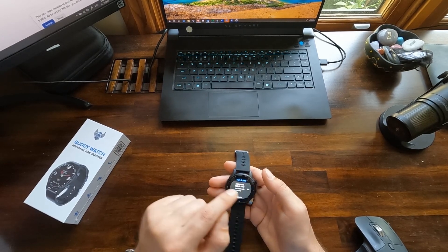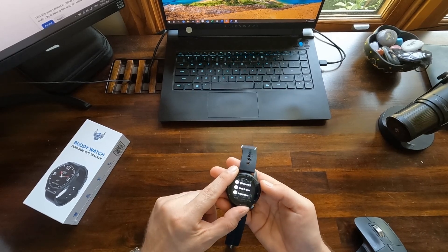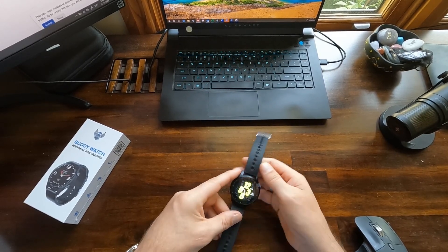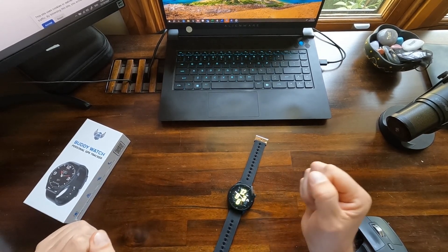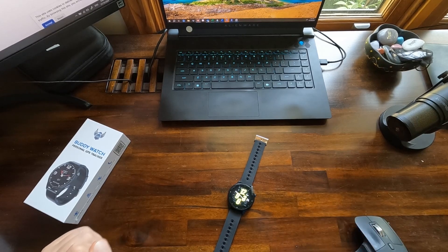Now we go back and that's it — that's how you change your date and time on Body Watch and Body Secure. Thank you very much, have a great day!